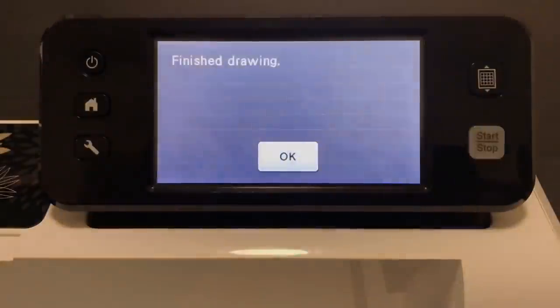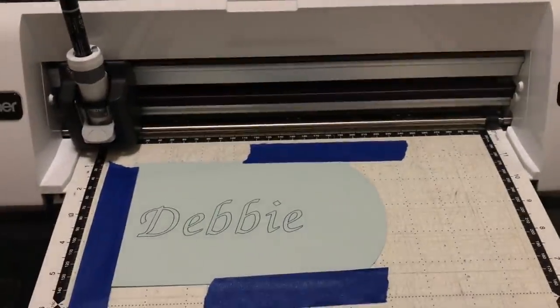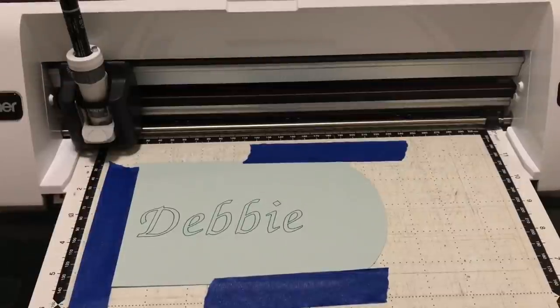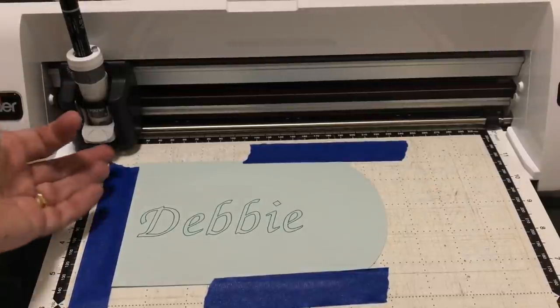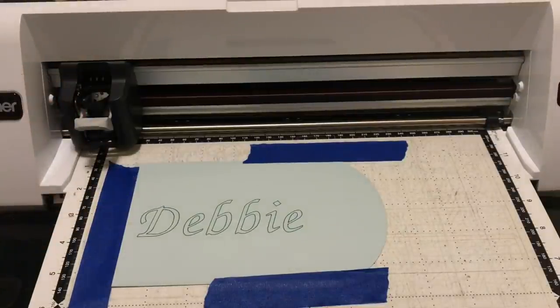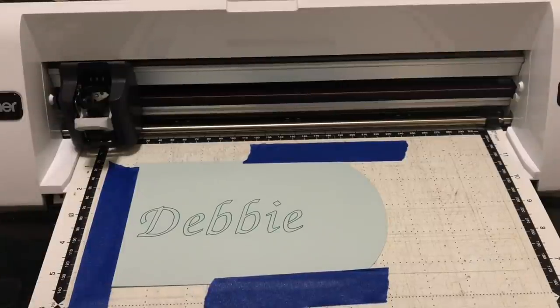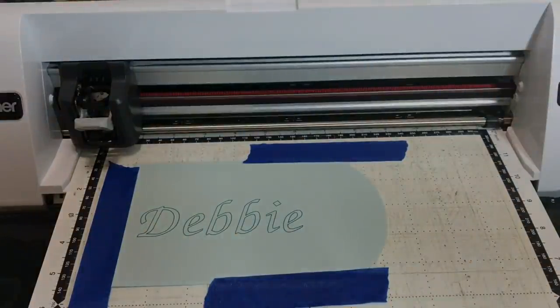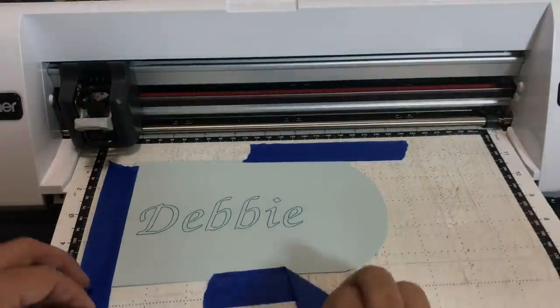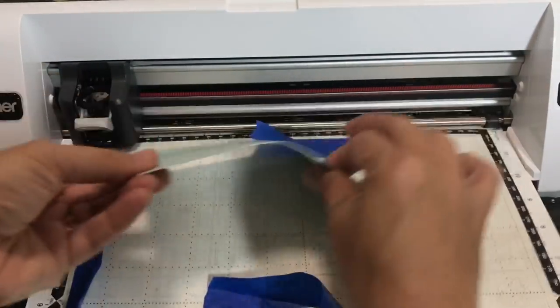Now I can show you the result of the drawing. Unless you're a calligraphy expert you would never be able to draw that yourself, even with stencils — the universal pen holder is just amazing. I also have a coordinating color to use, so let's change up the color, which will reinforce a couple more concepts. Now you understand how to use the universal pen holder to personalize an envelope using an outline font. Let's take this envelope off and admire our handiwork.